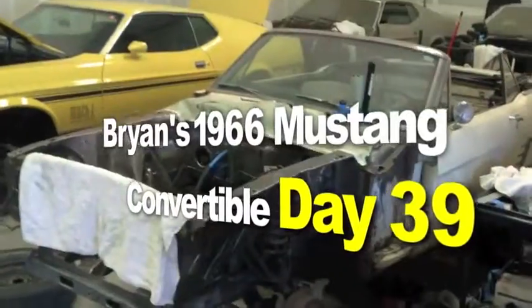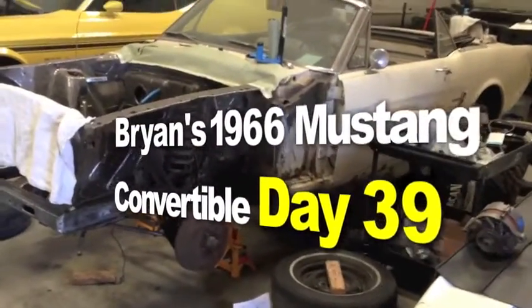Bryan's 1966 Mustang Convertible 289 C4. Here we go.